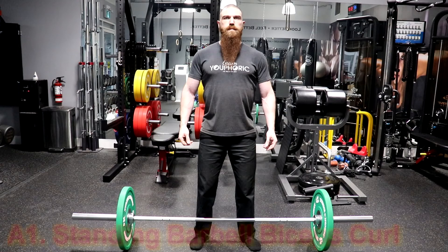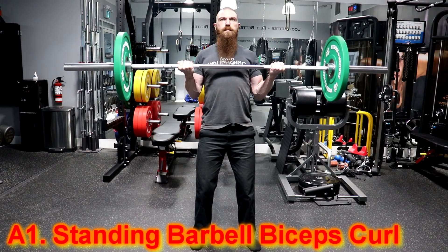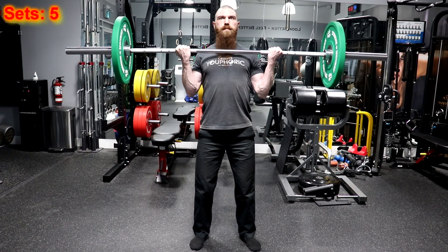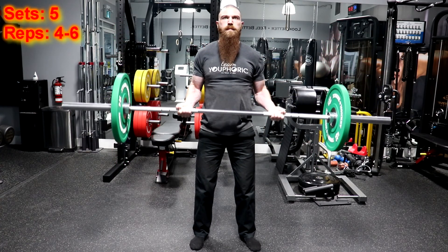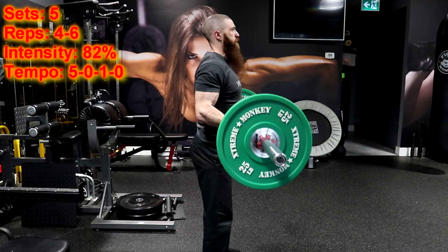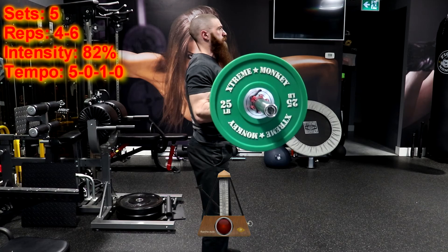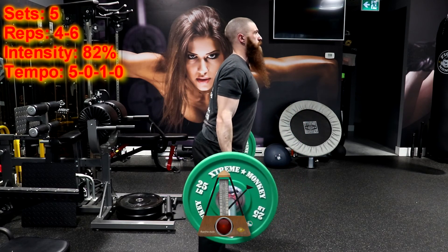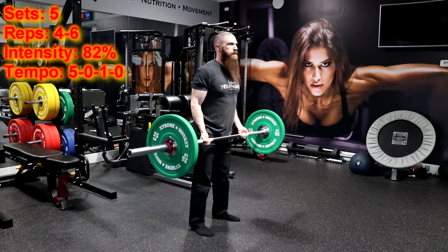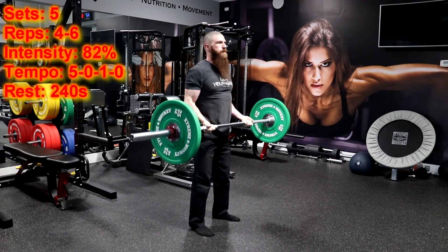You are first going to superset the standing barbell biceps curl and the close grip barbell bench press. For the standing barbell biceps curl, you are going to perform five sets of four to six repetitions using a load of 82% of your one repetition maximum and using a 5-0-1-0 tempo. That means you are going to lower the weight for five seconds and immediately lift the weight for one second without resting at the top or bottom positions of the movement. You will then rest for 240 seconds before moving on to the close grip barbell bench press.